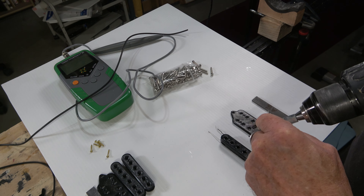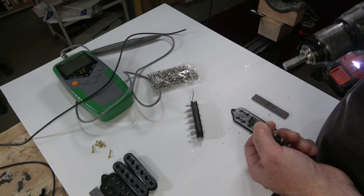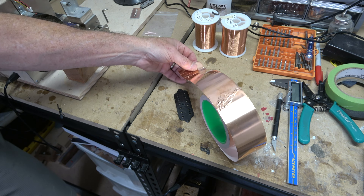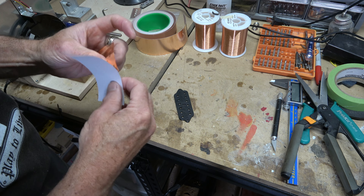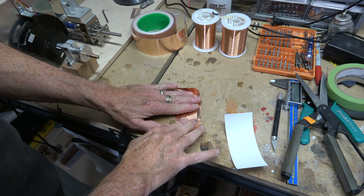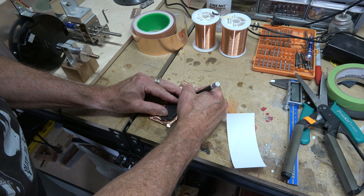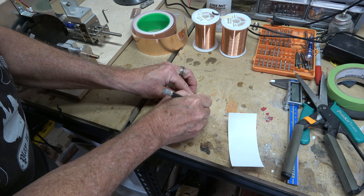Before assembling everything, I need to install the phillister screws which are the pole pieces. I also decided to go ahead and stick some copper foil tape to the bottom of the base plate to help reduce some of the 60-cycle hum that plagues guitar pickups. It's not a guarantee against all hum since the top of the pickups is exposed, but it's easy to do and certainly doesn't hurt, so there's no reason not to do it.